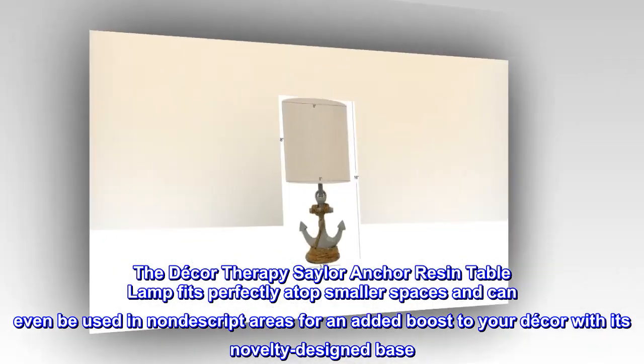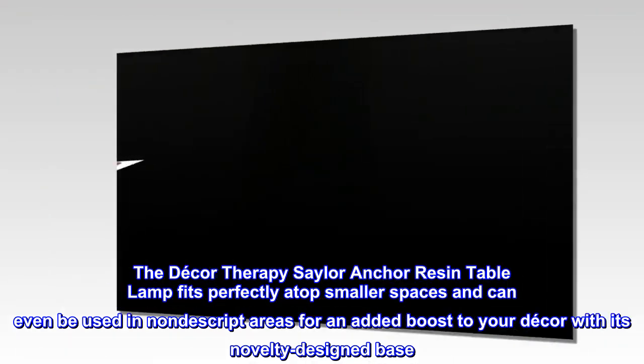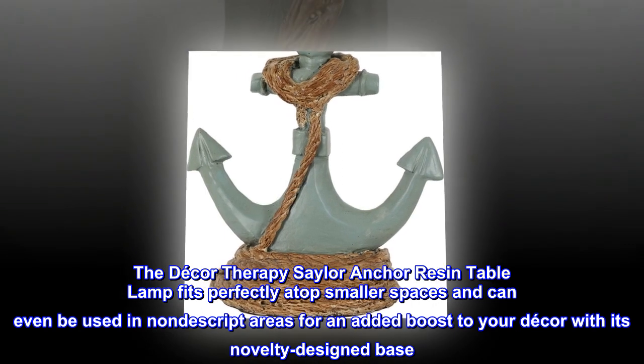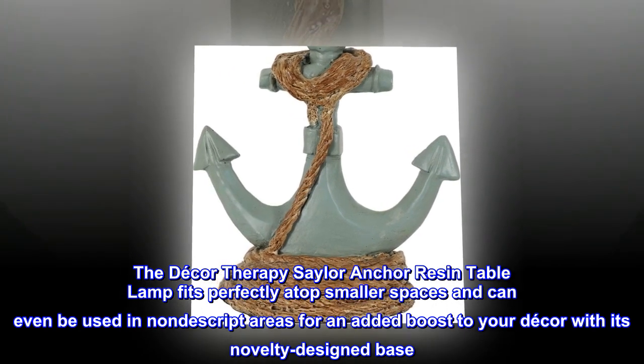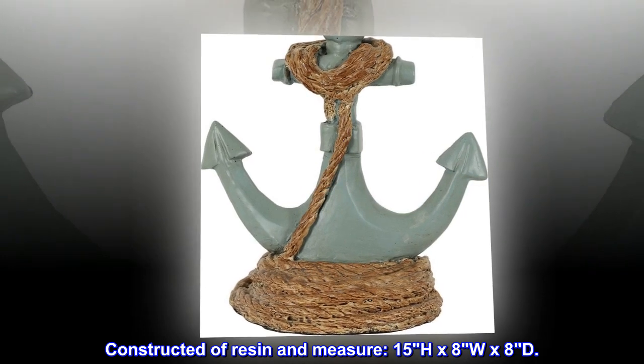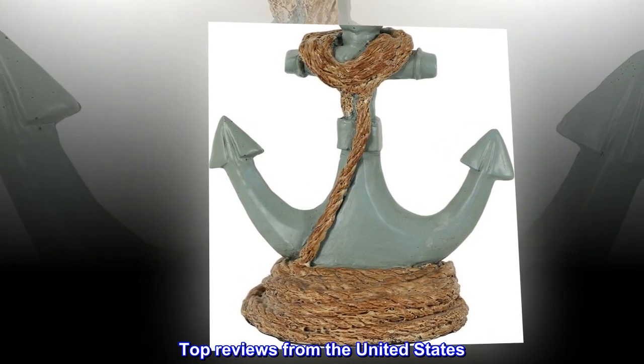The Decor Therapy Sailor Anchor Resin Table Lamp fits perfectly atop smaller spaces and can even be used in nondescript areas for an added boost to your decor with its novelty design base. Constructed of resin and measures 15"H x 8"W x 8"D.